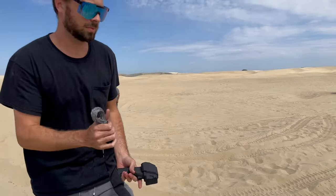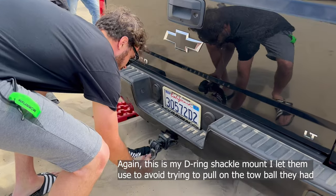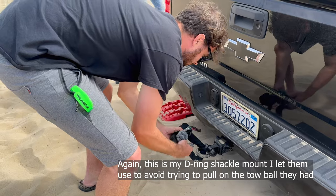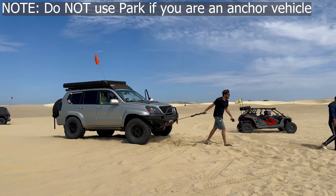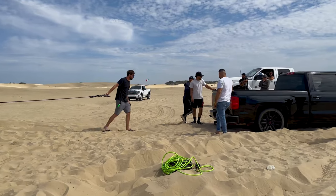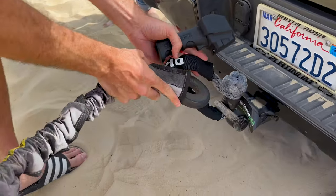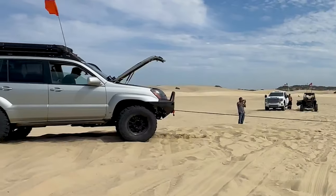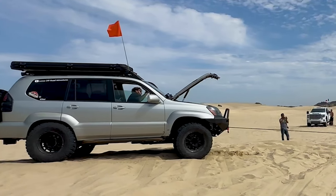If you are the anchor vehicle using a winch to pull another vehicle out, do not use Park to keep your vehicle stationary. Your parking pawl is not designed to handle the force of a 10,000-pound winch pull. Instead, put your anchor vehicle in neutral, pull the handbrake, and keep your foot on the brake. That way, if you move forward slightly you won't damage your parking pawl and potentially lose Park in your transmission.